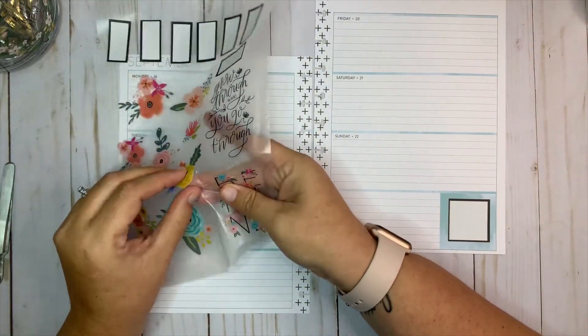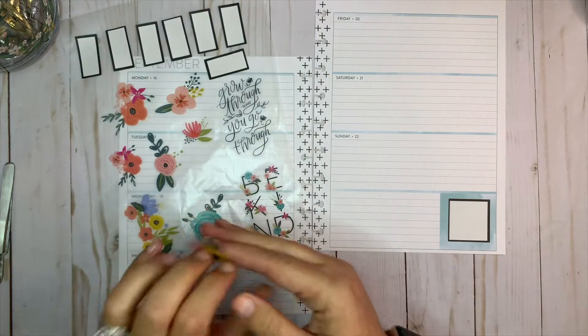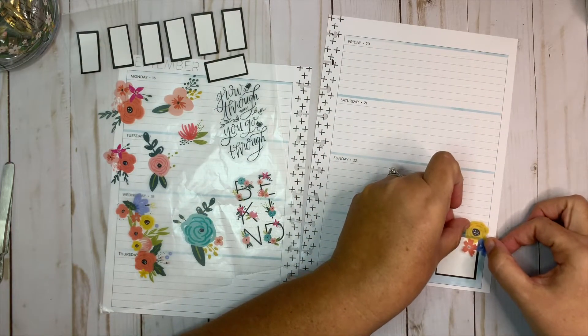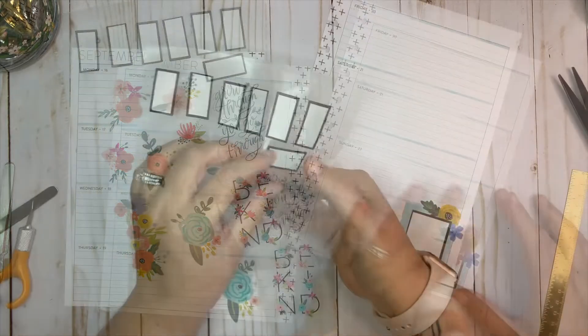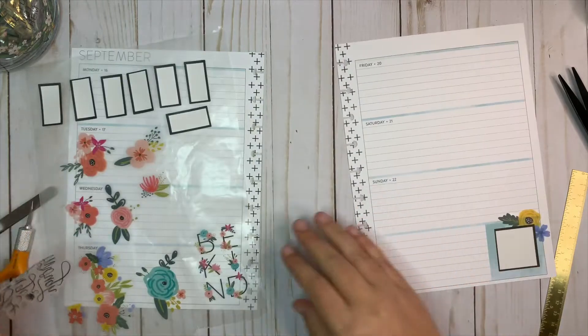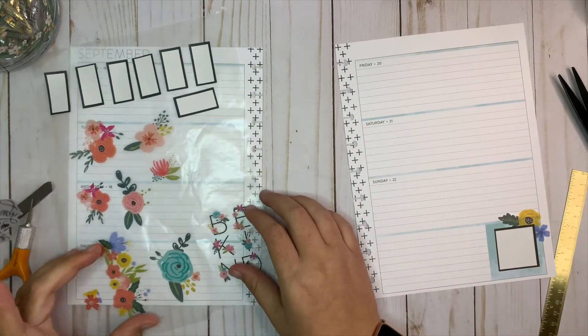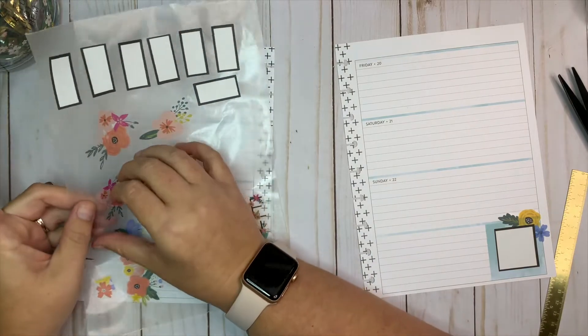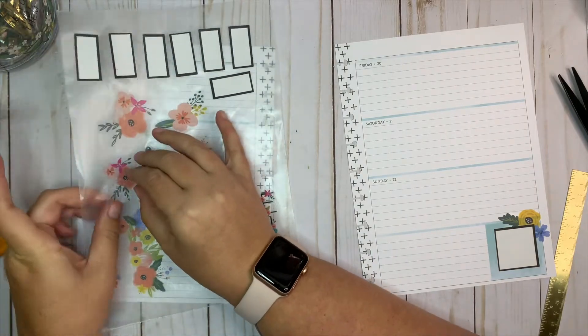I want to put this 'Grow Through What You Go Through' quote in front of a floral rather than behind it.